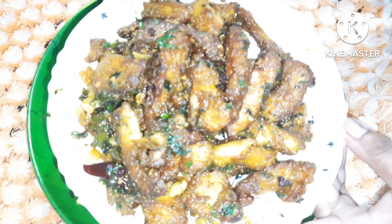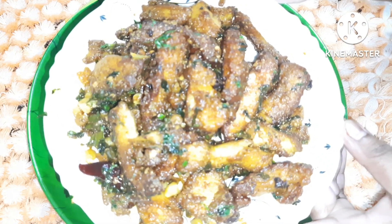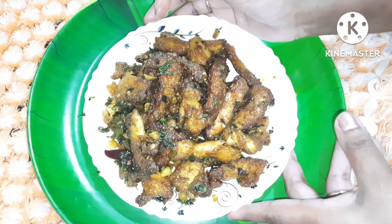If you like this recipe, please subscribe and share the video.